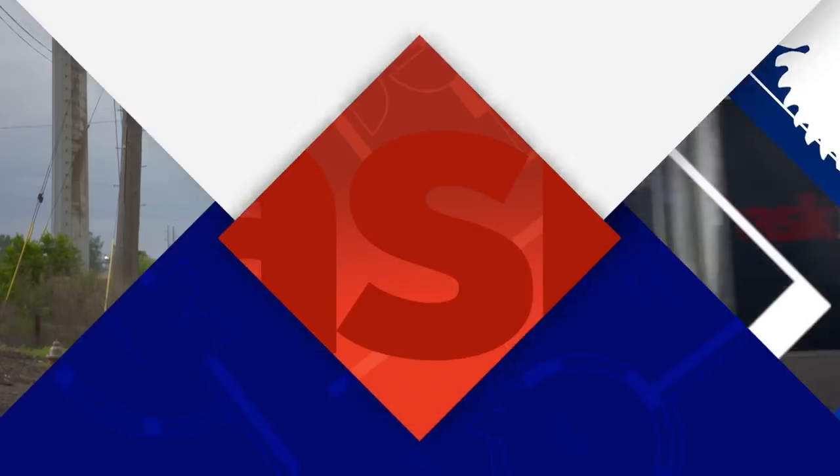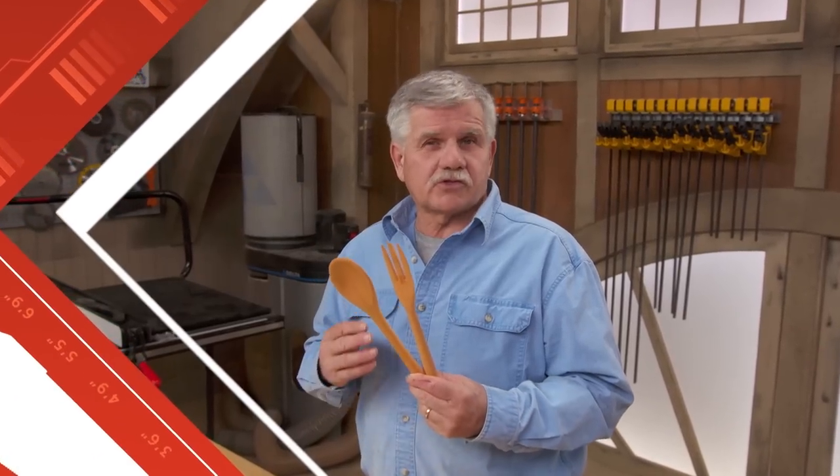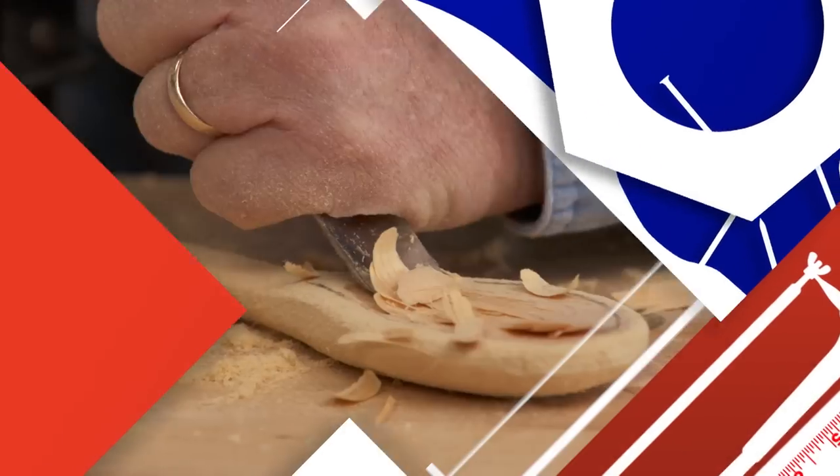Today on Ask This Old House, these utensils were made with scrap wood and hand tools, and I'll show you how to build it.